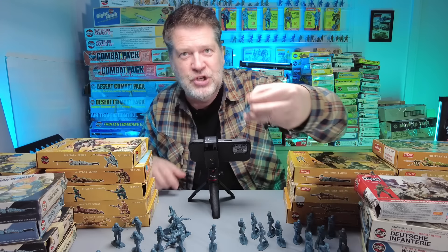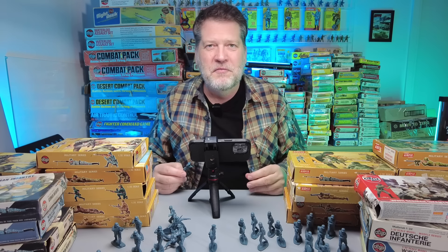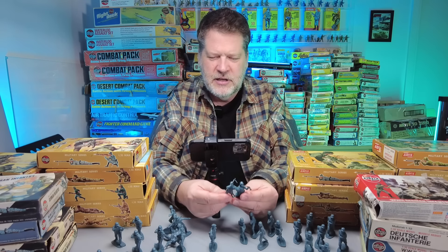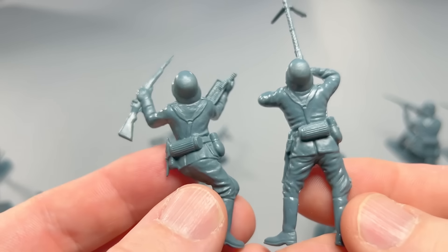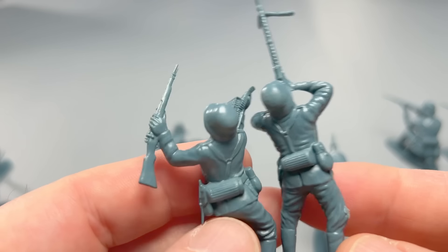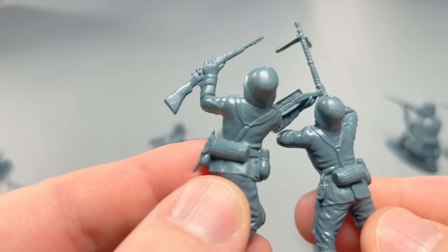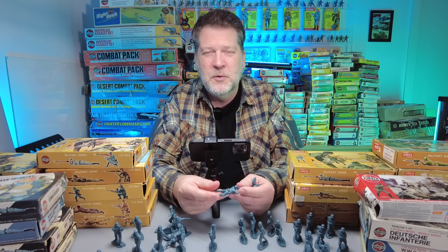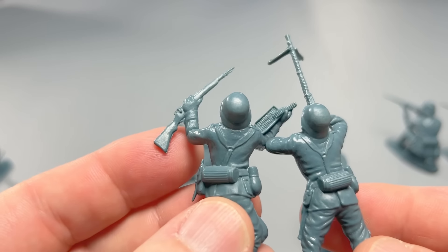That brings me to the machine gun — the force multiplier. Maybe one of the most valuable figures in a set when you're trading with friends. In this set you actually get the loader as well, which I think is kind of cool — gives the whole thing a bit of weight. When you set it up, it looks cool to have a loader who can change the belts really quick. Some sets, like the British sets with the Bren gun, had no loader. So this I really like.